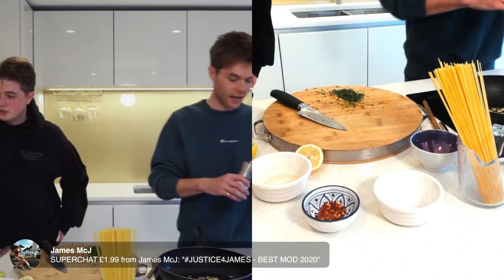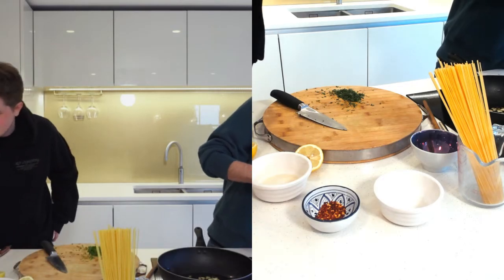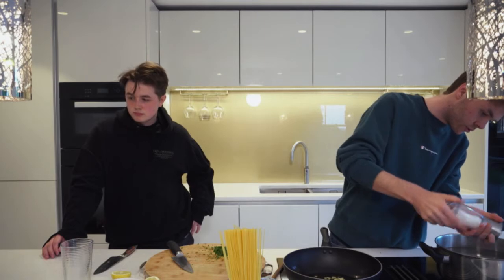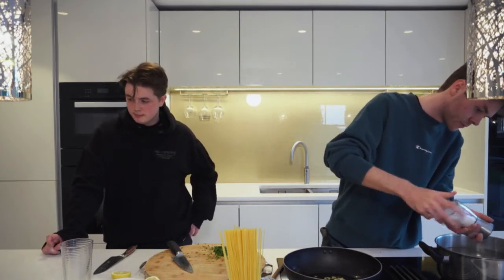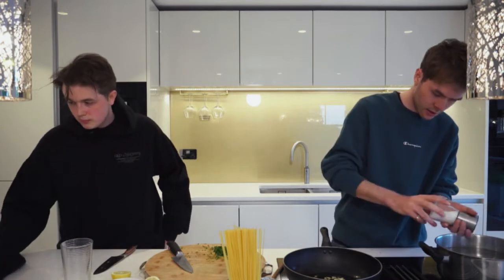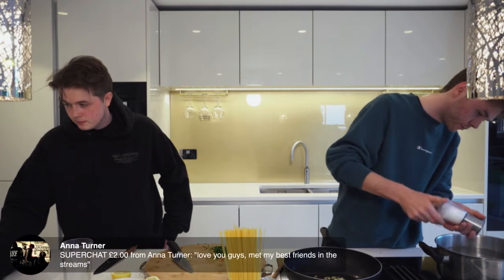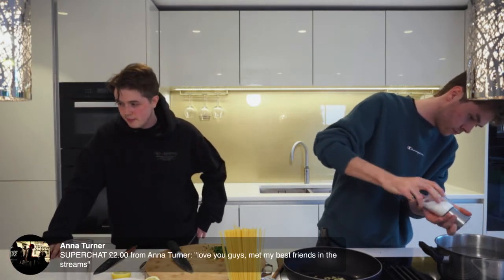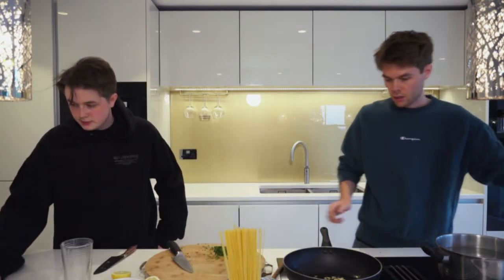You know the standard drill — salt the water when you're boiling pasta, guys. If you don't know that, now you do. It just looks like I'm overdoing it but I'm not.